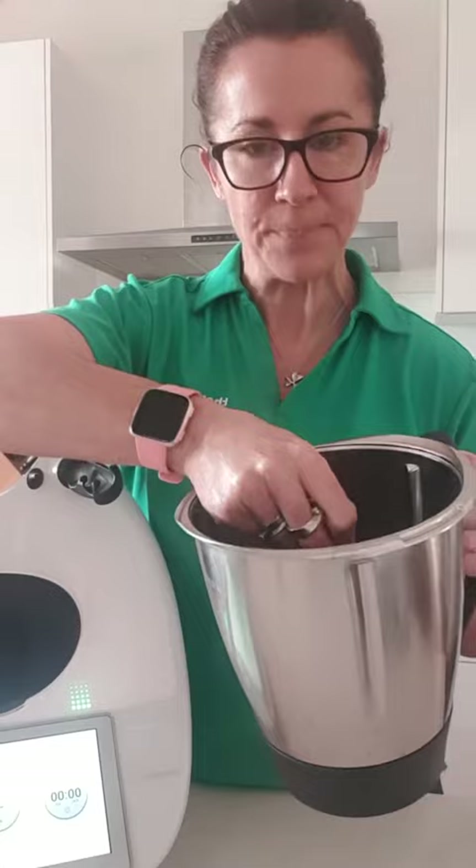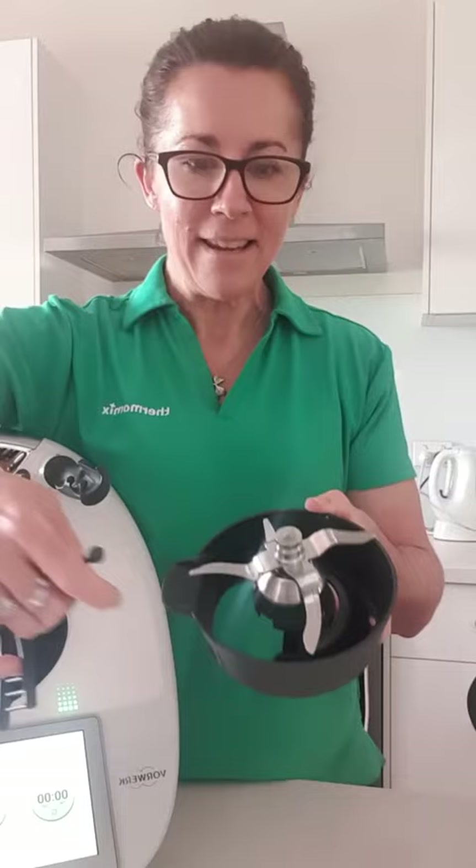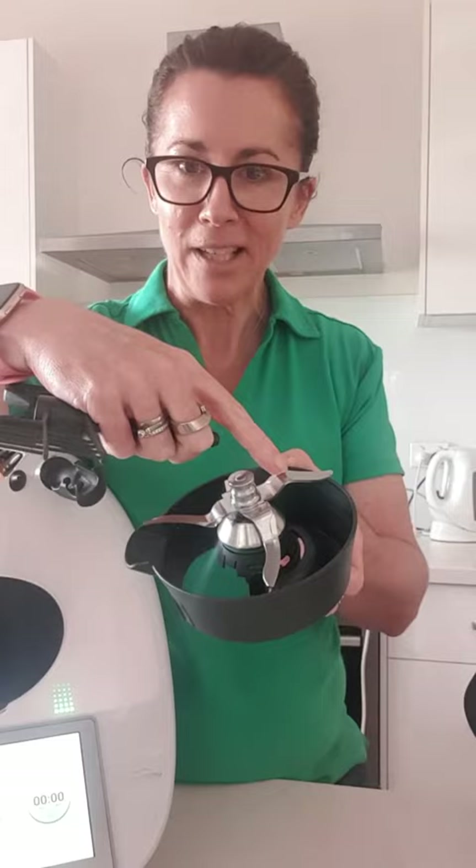So here's your bowl and your butterfly whisk. The end of it actually goes onto the top of the blades. I'll take the base of the bowl and pull the blade out to make it a little bit clearer. So if you could imagine this was in the base of the bowl — the way the butterfly whisk goes on so it doesn't risk actually coming out of your bowl when the bowl is spinning.